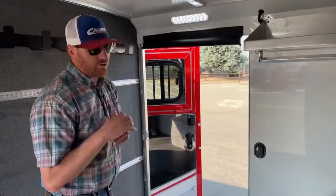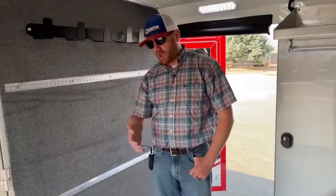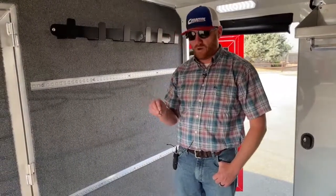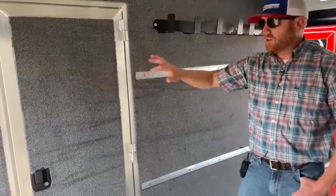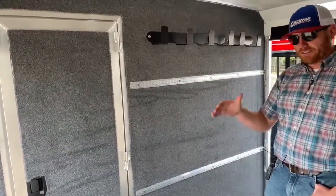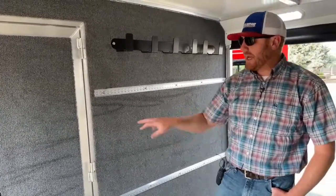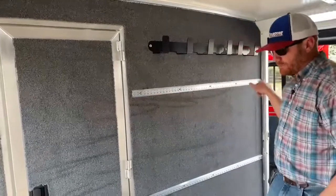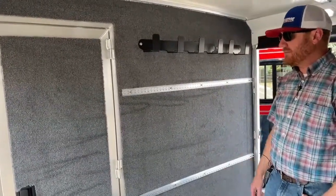There's our man door coming out of this. Whenever we're dealing with a front tack room and you want to ramp into it, I am going to strongly suggest that you put another door on it — whether it's this pass-through door that goes into the stall area or this man door. The reason why is, for safety purposes, if that ramp shuts and you're in here, you can't get out. So by having one of these other access points, that's really key — we want to keep safety in mind.